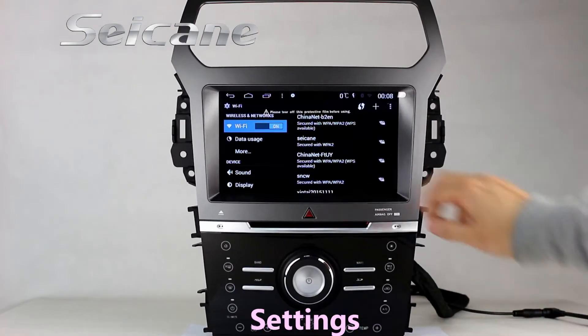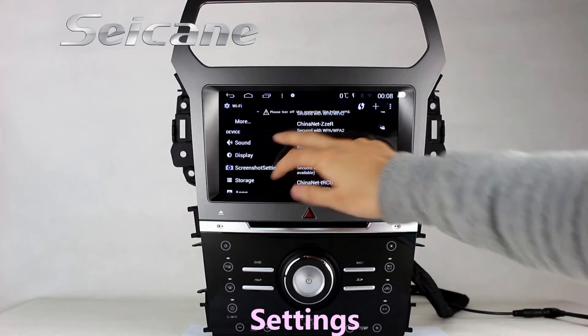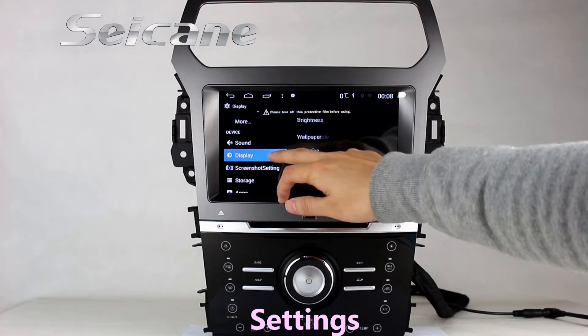Now we come to the center interface. You can set options of the GPS system, EQ values and language.